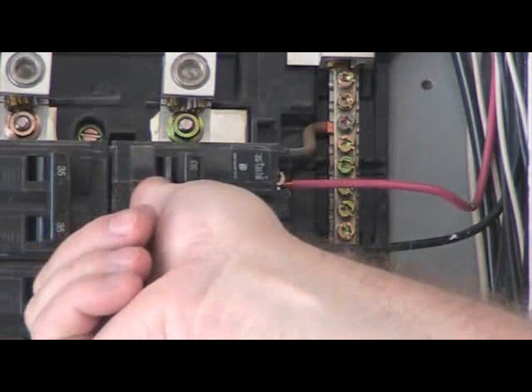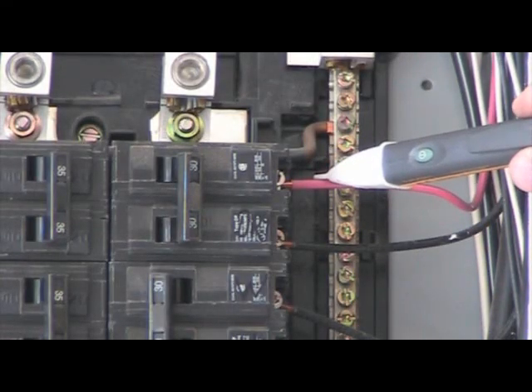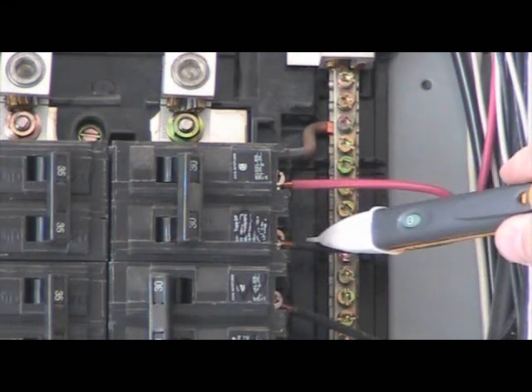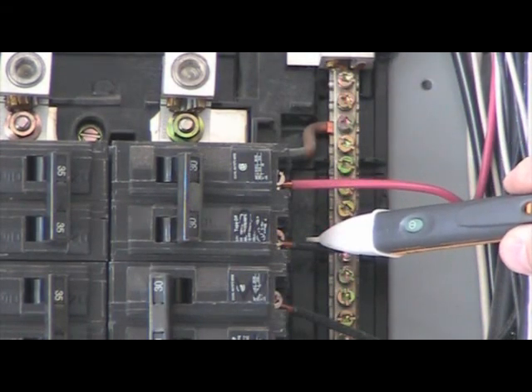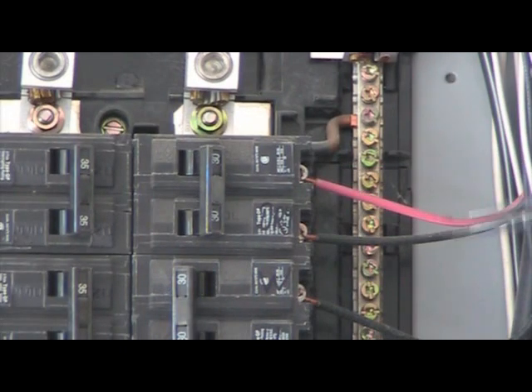Once the panel cover has been removed, turn off the breaker that you're going to change out. Then turn the sniffer or the stick tester on and place it next to each wire coming off of that breaker. If you don't hear the stick tester beeping, that means the power has been shut off to that particular breaker.